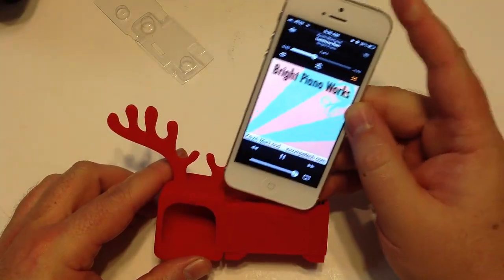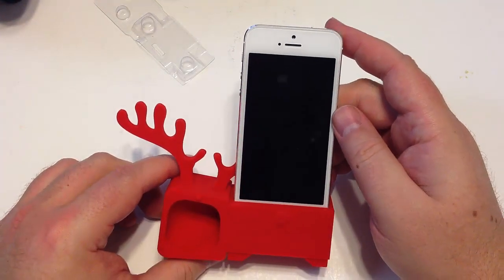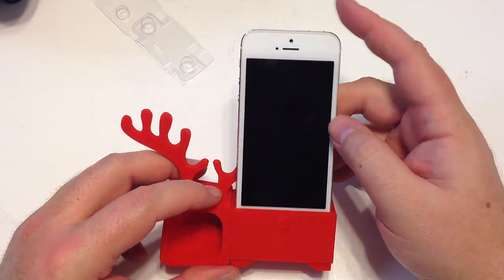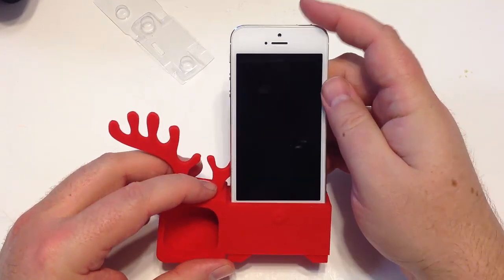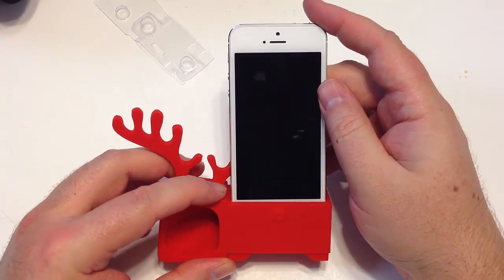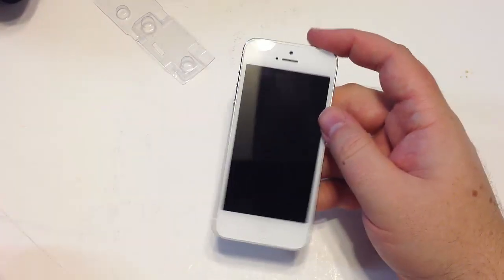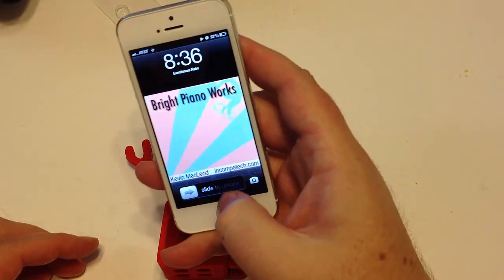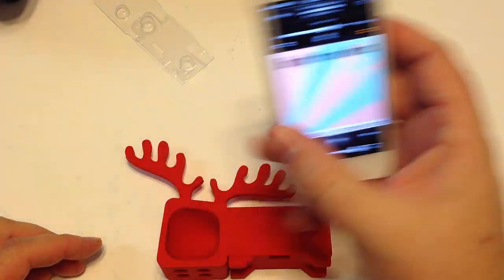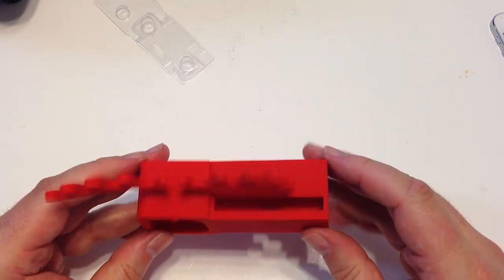Hopefully you can tell the difference in the recording. I really like these — I use them on my desk because I don't have to have wires or separate speakers. It makes a real big difference in the sound quality you hear from your iPhone 5. You can also order these in versions for the iPhone 4S and iPhone 4. I love these little devices — they're cute.